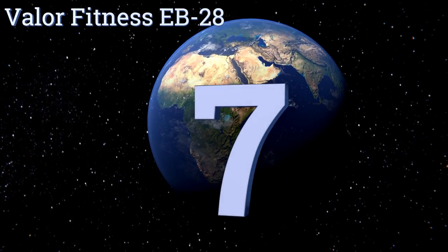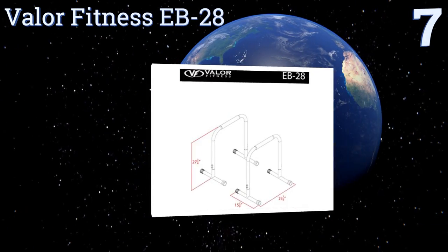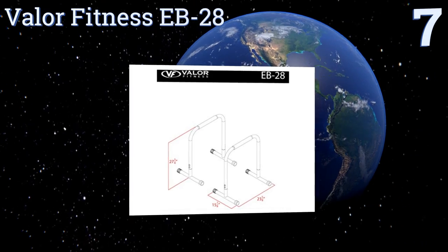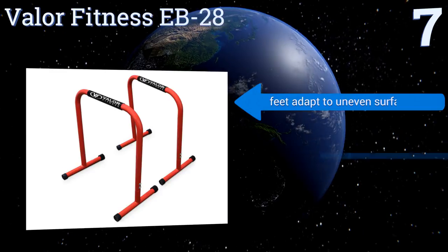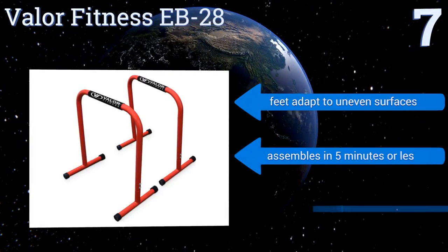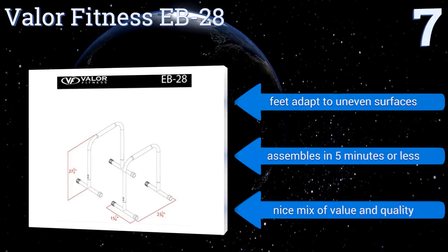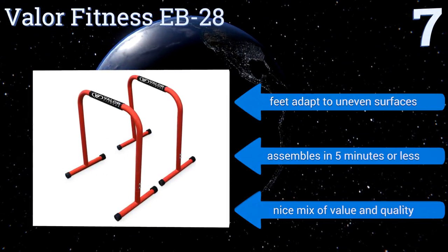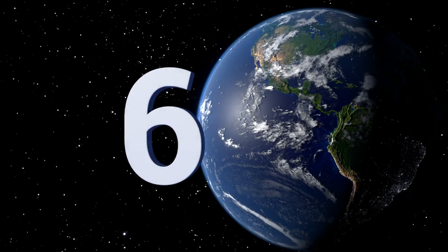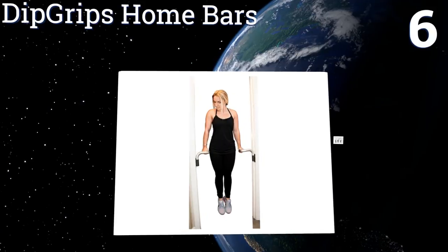At number seven, designed with heavy duty steel tubing that makes it a solid model for home workout rooms or commercial gyms, the Vala Fitness EB28 is surprisingly lightweight at only 21 pounds. It comes with a two-year manufacturer's warranty. Its feet adapt to uneven surfaces and it assembles in five minutes or less. It's a nice mix of value and quality.